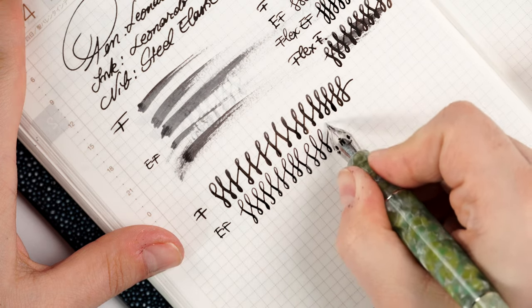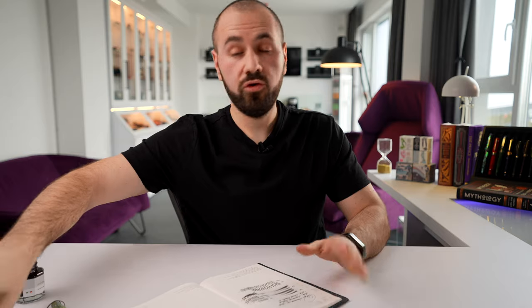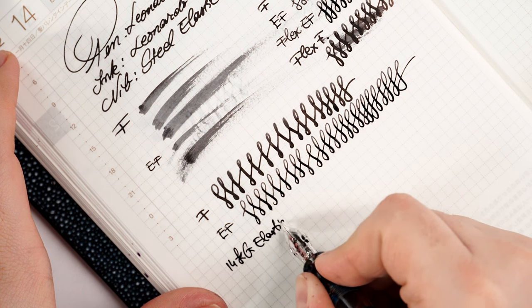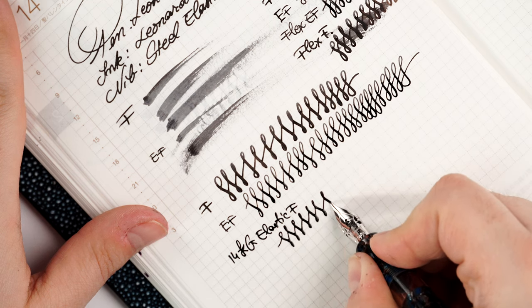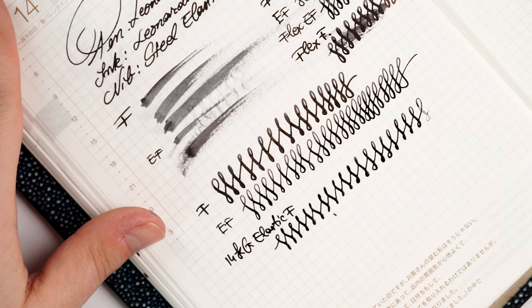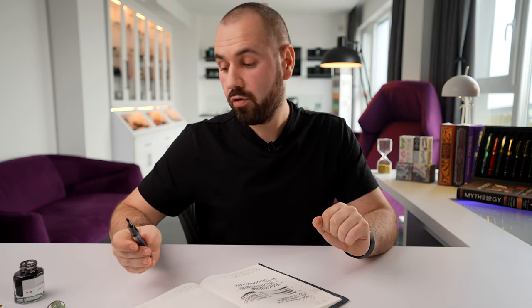Let me also showcase the 14-karat gold elastic fine for comparison. From the get-go it's a much smoother running experience overall — much more precise and soft, much easier to flex, with a wetter ink flow and less pressure needed to flex. And here is where my ink runs out because it has a lot more ink flow than the other two nibs; I only dipped this nib in some black ink.